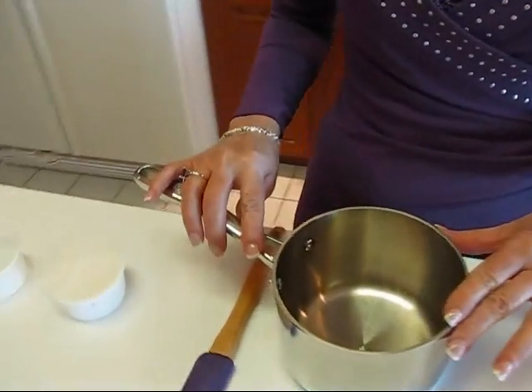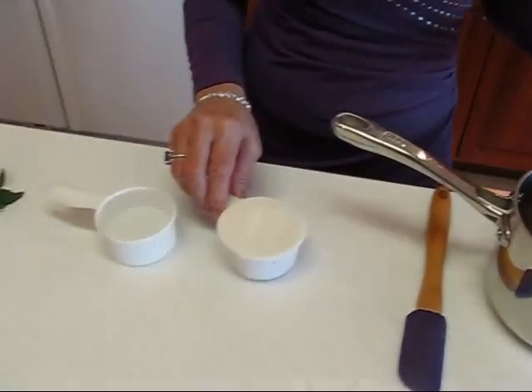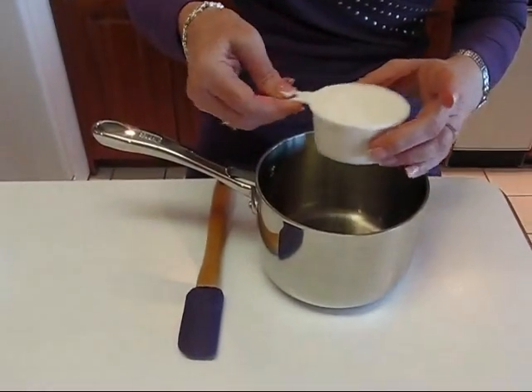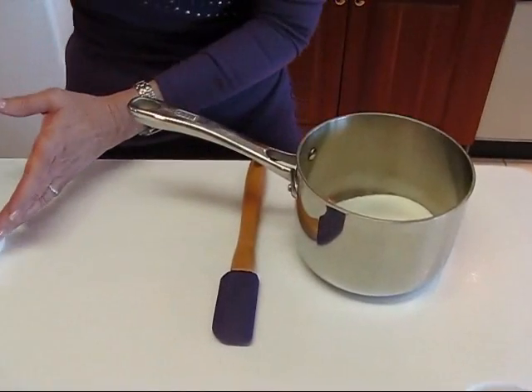Actually, it's a two-day process, or you can hurry it up a little bit. It doesn't make a lot of difference, but you start out by making a simple syrup. That means I need a pot and I want to put equal parts sugar and water — I've chosen one half cup sugar and one half cup water.